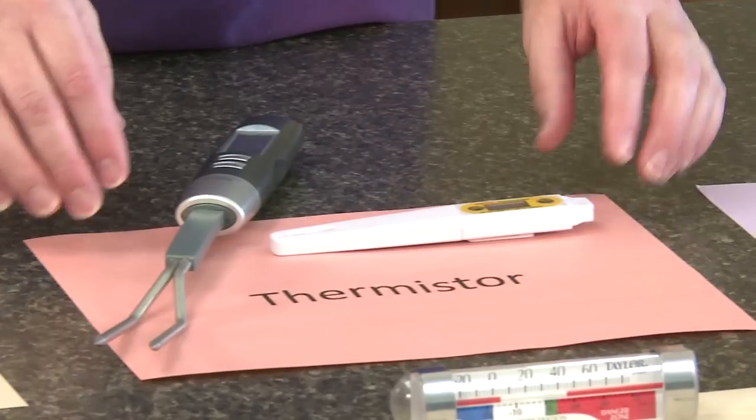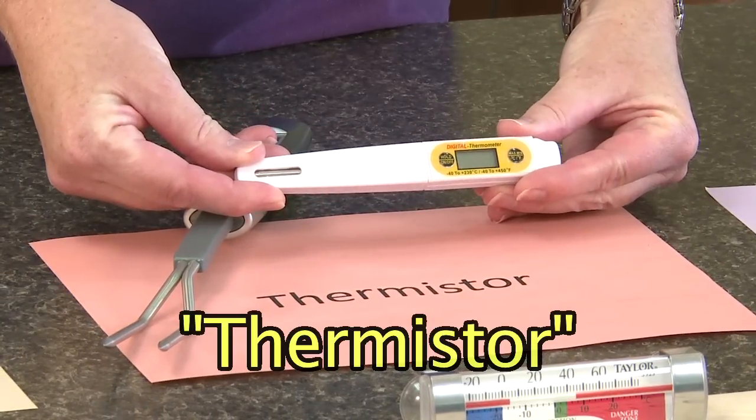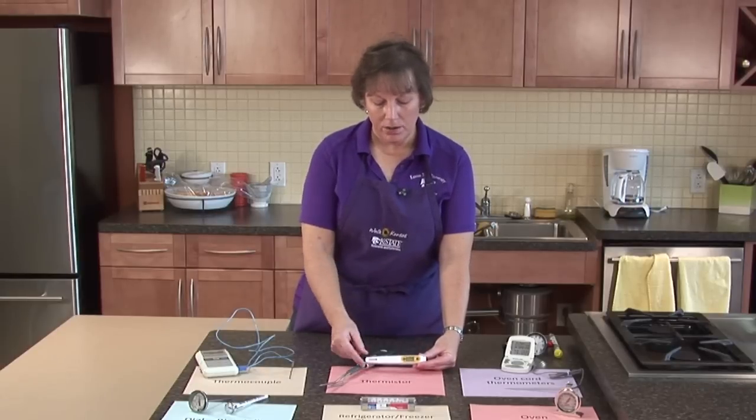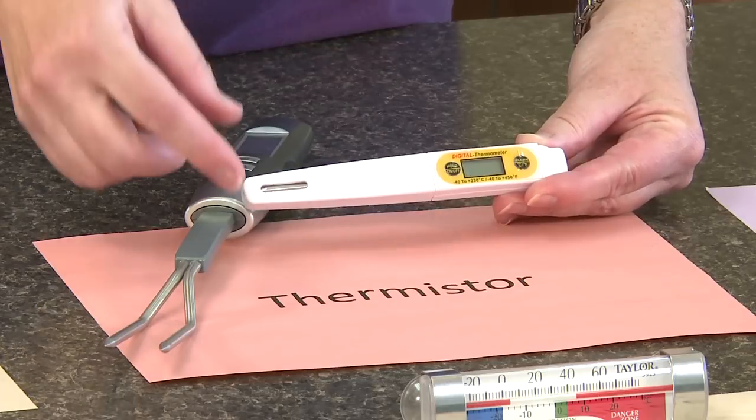Another type of thermometer is called a thermistor. This is like a digital thermometer. It's usually handheld, pretty simple, pretty easy to use and easy to read. There are different styles of these types of thermometers out there. This one happens to be more of a rectangle size, but you can also find them in a round dial type shape.